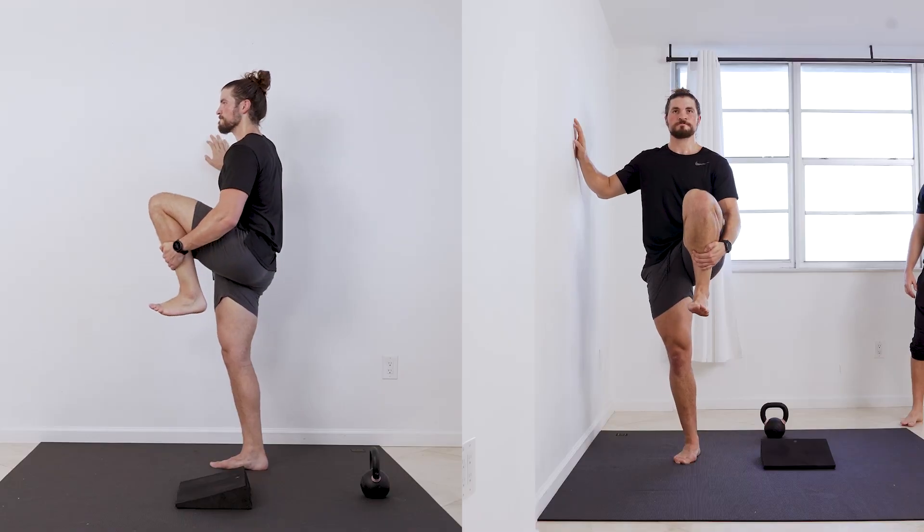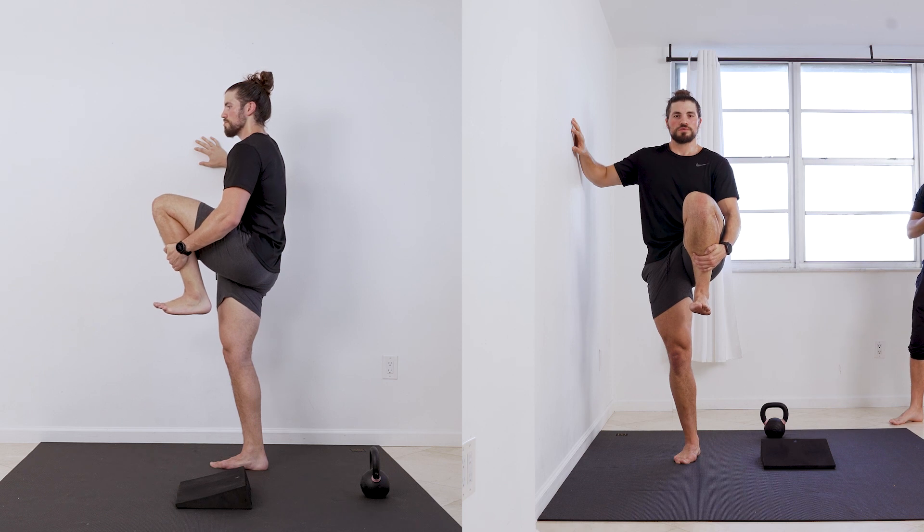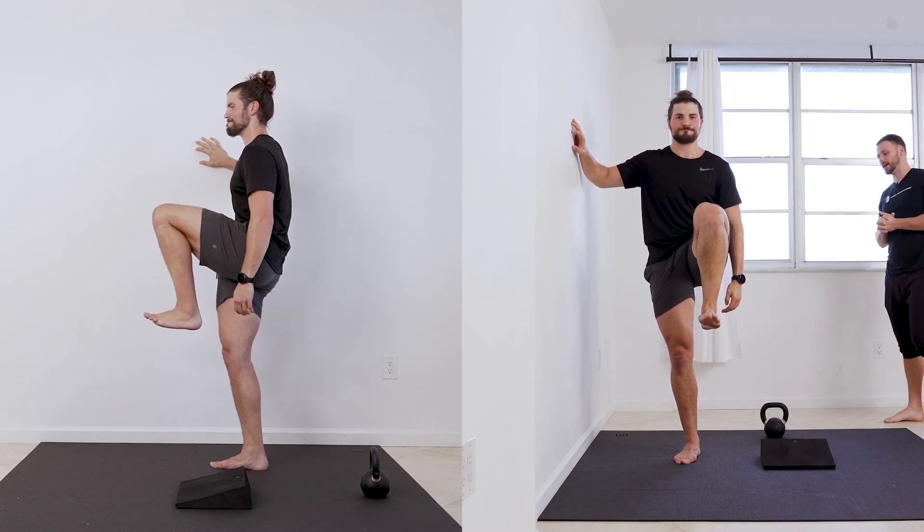Grab it. Good. Exhale — get all your squeezes. Dorsiflexion. Heel to butt. Three, two, one — ten, nine, eight.